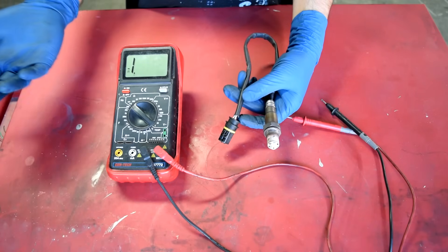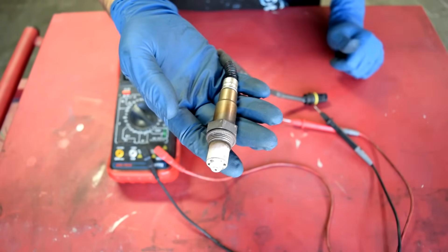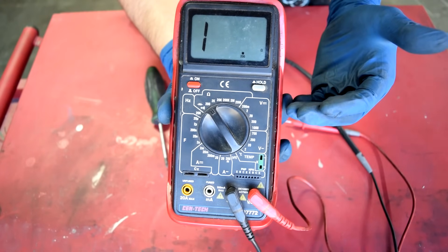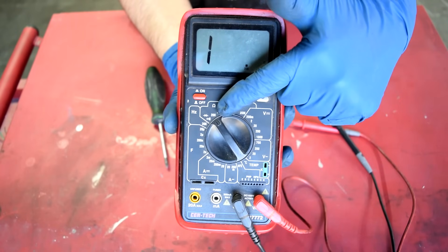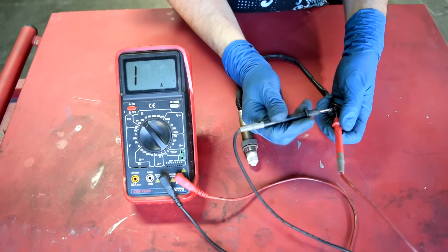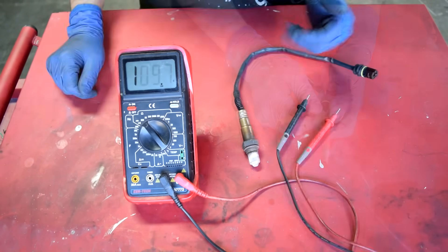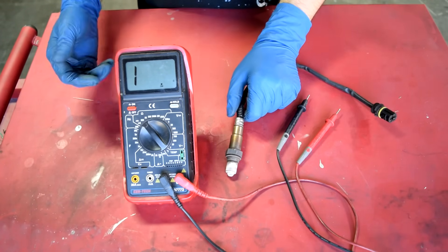To test these sensors, all you need is a basic multimeter. First, test the heating circuit. The two heating circuit wires are usually the same color — typically white, black, or gray. Set your multimeter to the ohm setting at 200, and do a resistance check. The expected reading varies by sensor but is usually not high — here we're getting about 9.7 ohms, which is within spec. If your reading is out of spec, go ahead and replace the oxygen sensor.